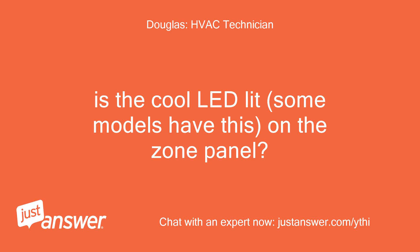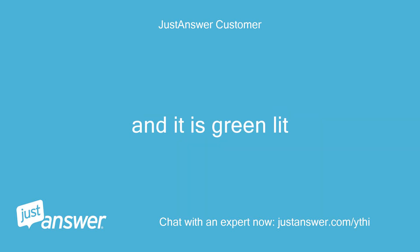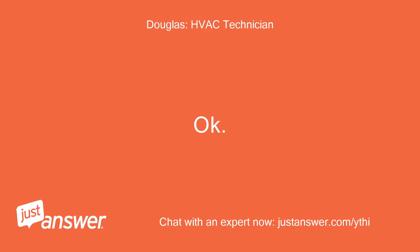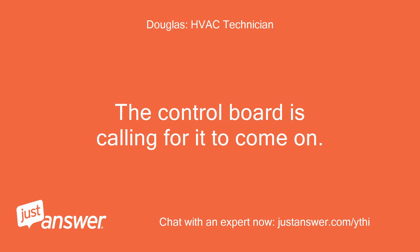Is the cool LED lit — some models have this — on the zone panel? Yes, the cool LED is on the zone panel and it is green lit. Now we have to find out why the unit is not on outside. The control board is calling for it to come on.